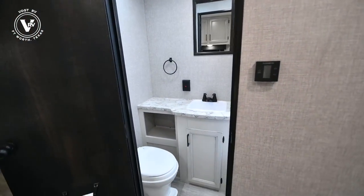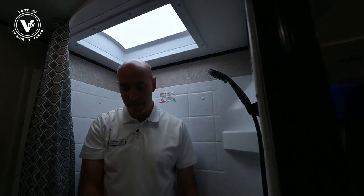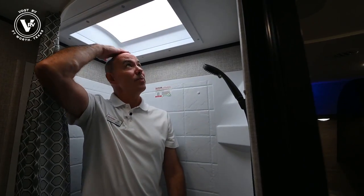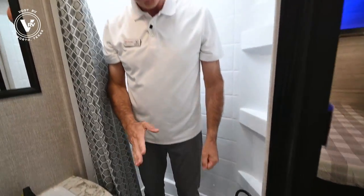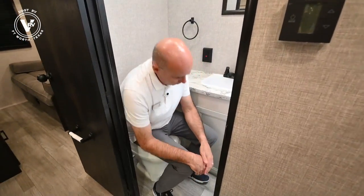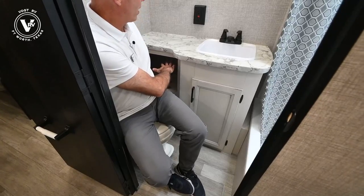Into the bathroom we go. Decent-sized little bathroom. By now you know I'm six feet tall and weigh about 185 pounds, so just to give you a little context — I have room to maneuver in here. Shower curtain and a skylight. I'm six feet tall, and there's another five inches or so up here for a tall person to get in and have a shower. A little sink with some storage underneath and storage to the left.